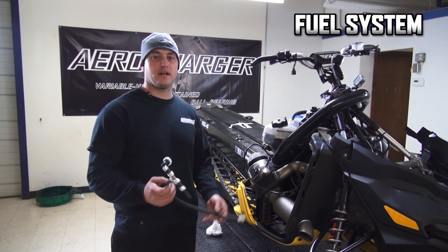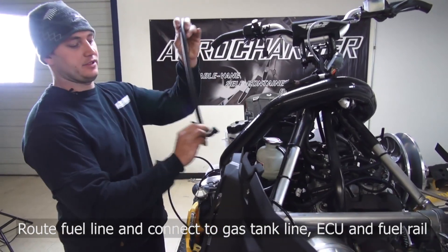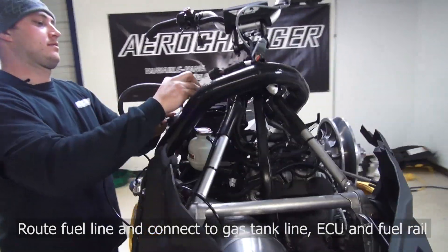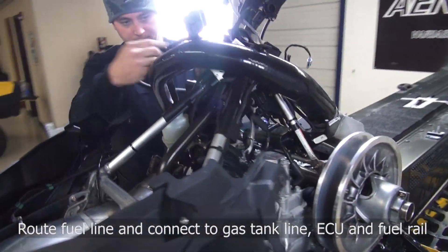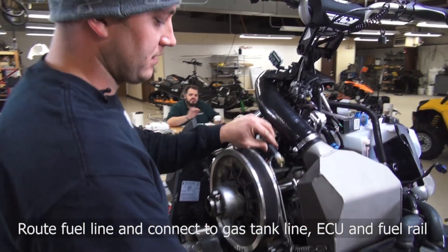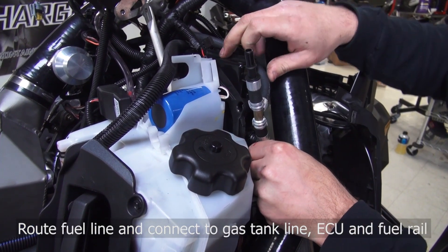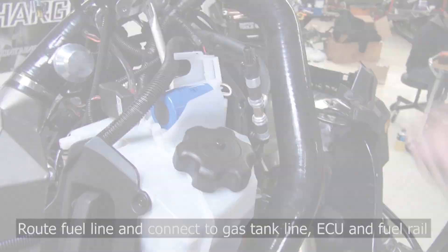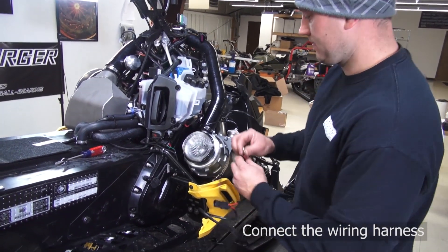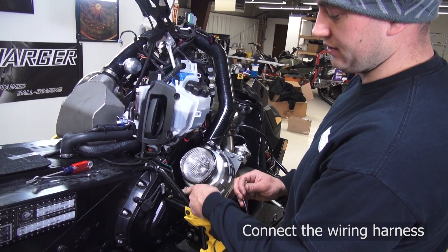Next you'll grab the fuel line provided in your kit. Pop the little white tab out of there — that one's going to mount directly to your ECU. Press it until you hear a click. I like to route it under the frame through the tube. Next we'll install the wiring harness. This red power wire is going to go to the fuse, and the black ground wire is going to come down to the chassis ground.